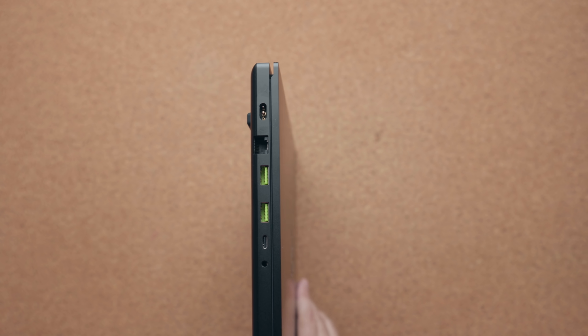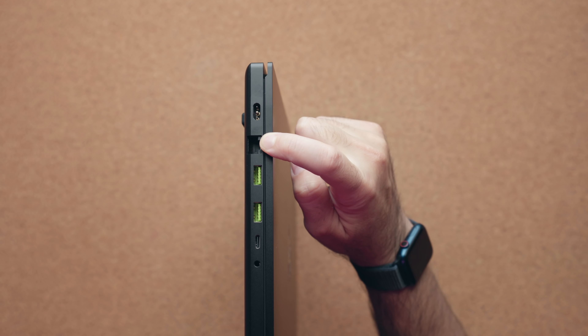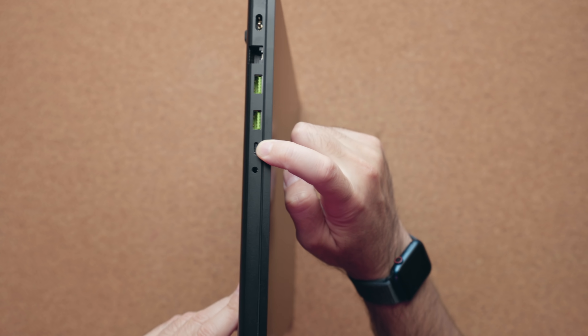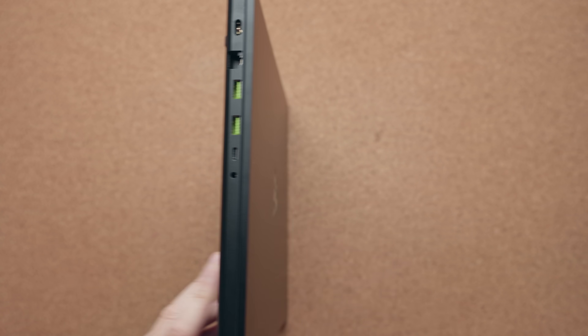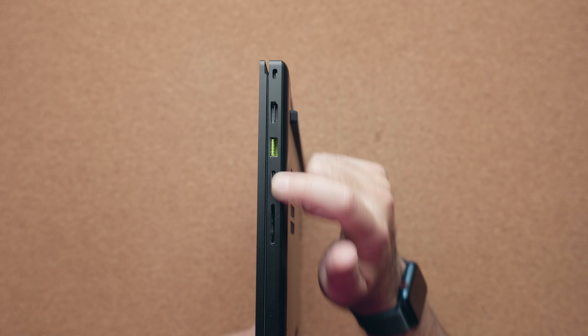There's tons of I/O to choose from. You have your power connector using a 230-watt charging brick, RJ45 at 2.5 gigabits, two USB ports, a Thunderbolt 4 port which can also be used to charge the laptop — any charger used must support power delivery up to 100 watts. So if you're gaming, the battery will still drain via USB Type-C, but for productivity use you can use a USB Type-C charger. You have an audio jack, and on the other side a Kensington lock, HDMI, another USB port, another Thunderbolt 4 port, and an SD card slot which is UHS3 — significantly faster than the UHS2 slots on most other laptops.